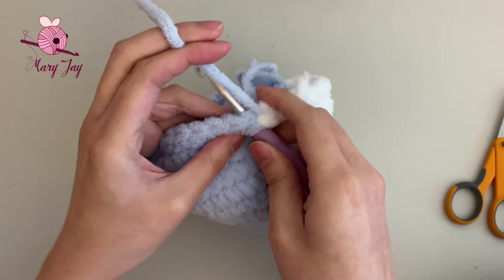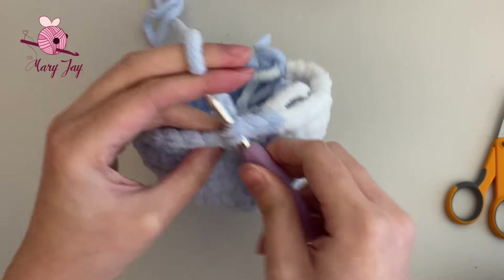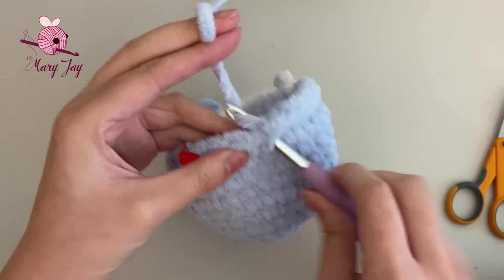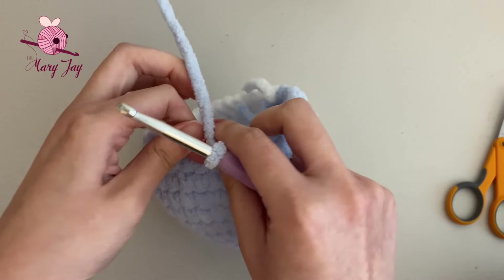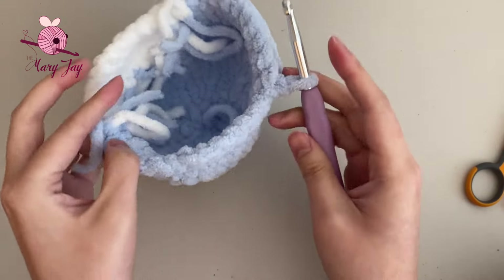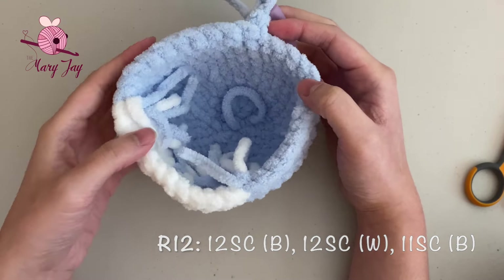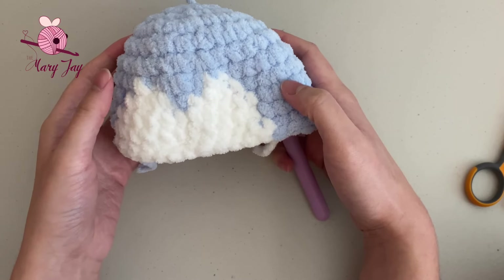Cut off the excess white yarn, then make 11 single crochets in blue. Remove the stitch marker and make the final 11th single crochet in the last stitch. You should have 35 stitches total. For round twelve, we're doing the exact same thing as round eleven — 12 blue, 12 white, 11 blue. Rewind to the beginning of round eleven if you'd like to follow along, otherwise I'll meet you at the end of round twelve.